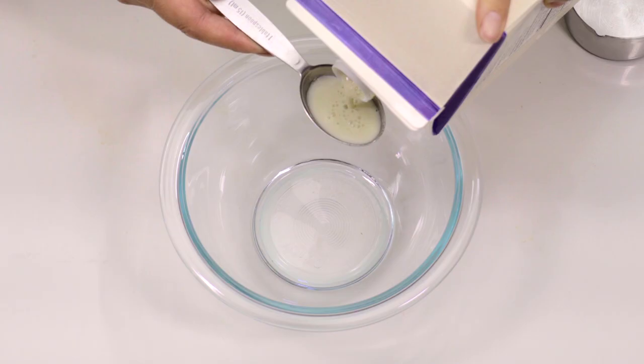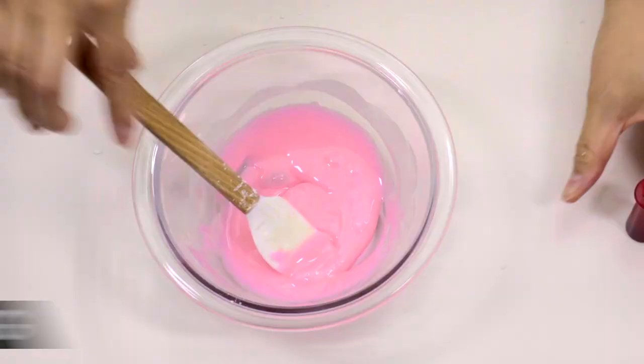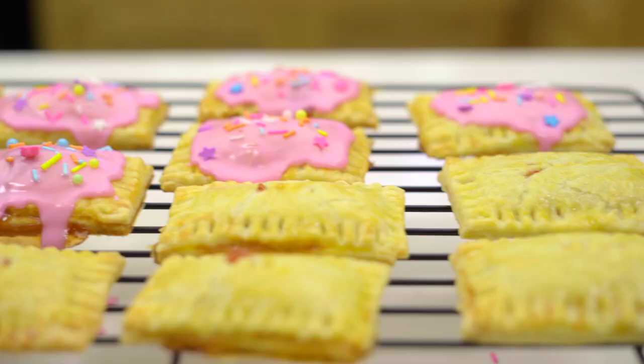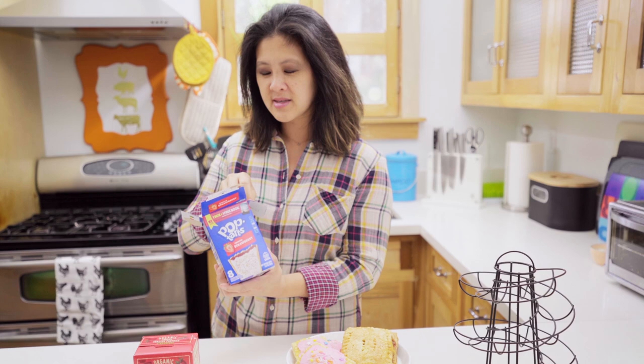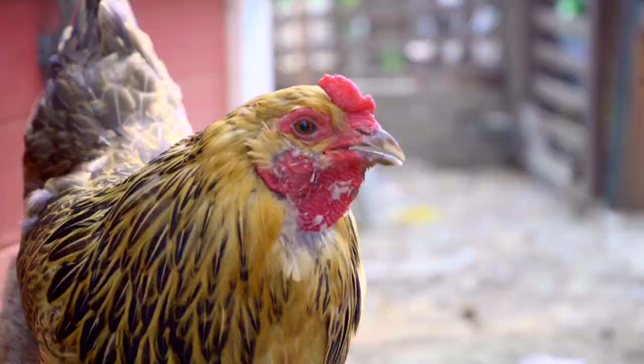If you want to make an icing glaze for your Pop-Tarts, just mix one tablespoon of milk with three-quarter cups of powdered sugar with whatever flavor and food coloring you want. Booyah — Pop-Tarts! Pop-Tarts actually started in 1963. Post, which was a competitor to Kellogg's, announced they were going to revolutionize the breakfast industry by making things called Country Squares. Kellogg's heard about it and in six months got the product to market first, taking over the market share. Post's version — which they called Toasty Pop-Ums or something like that — never really took on like Pop-Tarts did. Early bird gets the worm.